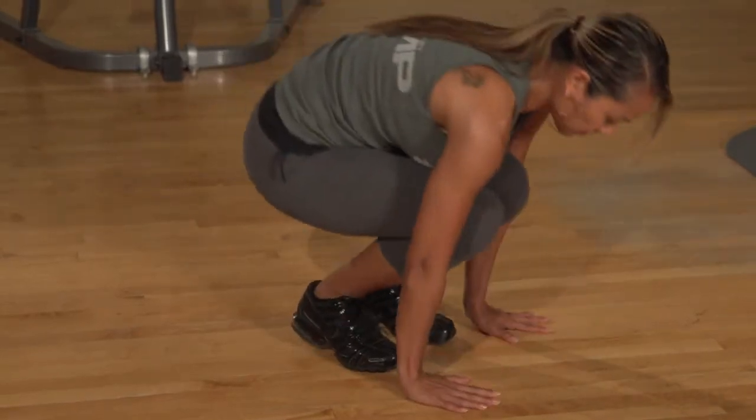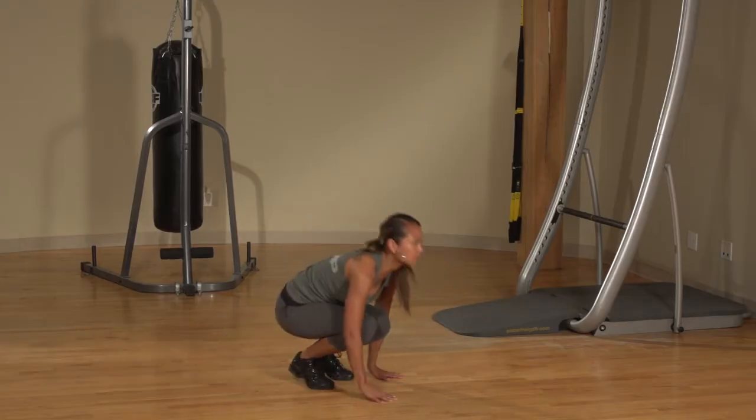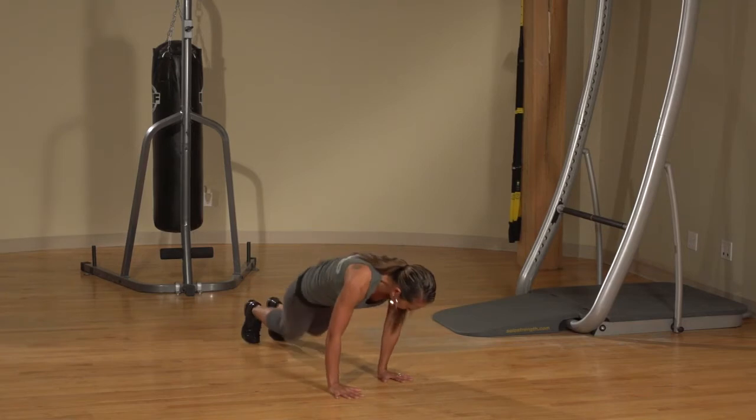Hop back into a squat, then jump as high as possible. Return to a squat, this time kicking your feet out to the opposite side.